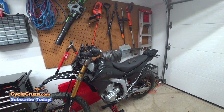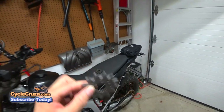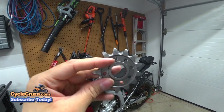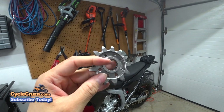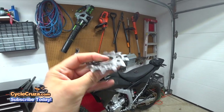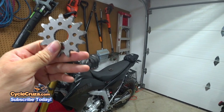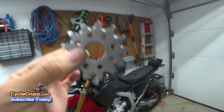The Rocky Mountain ATV technical support agent assured me that it would fit my bike, so I took his word for it and installed it. For those questioning whether I put it on the correct side — the Rocky Mountain ATV tech support who called me today, and Pro X who makes these sprockets, both confirmed it doesn't matter which side you put it on; it would not cause damage to the splines.